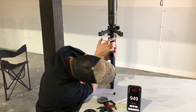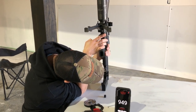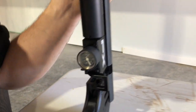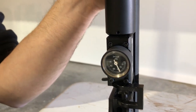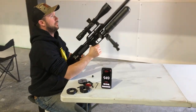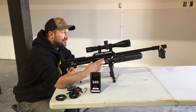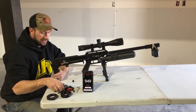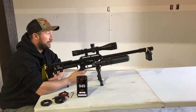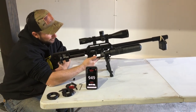We're going to take the reg up even more — we are just under 140 now, which I know sounds pretty high. But remember that we are shooting heavies and we're trying to get them up to around 960. The gun would have shot great at about 110, but we want more power.